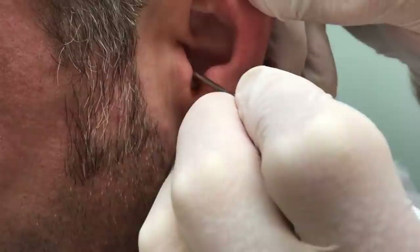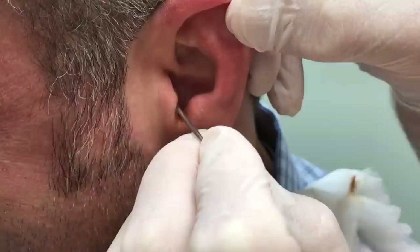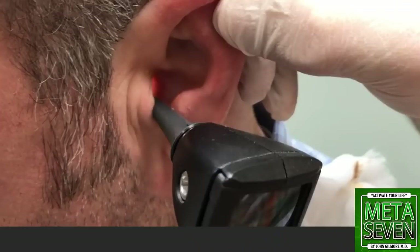So what we generally recommend for people that have a problem with cerumen building up in the ears: there are some over-the-counter kits that you can get that have a little ear wax softener product in them. You can use that to soften the wax, and it has a bulb syringe that you can use to rinse the wax out.